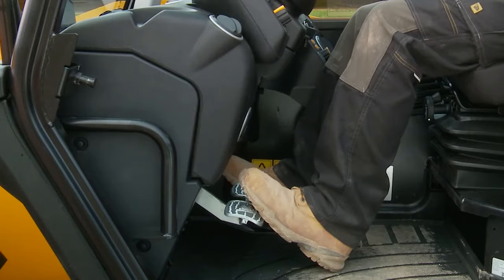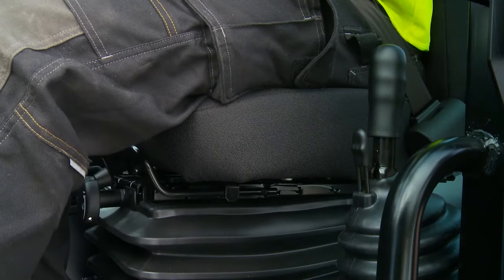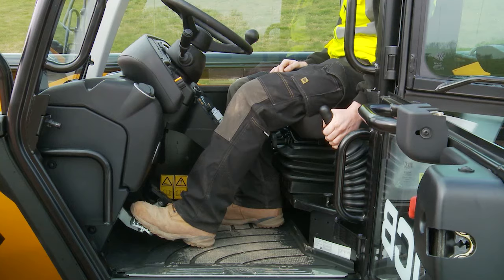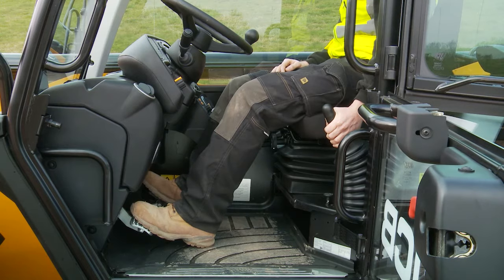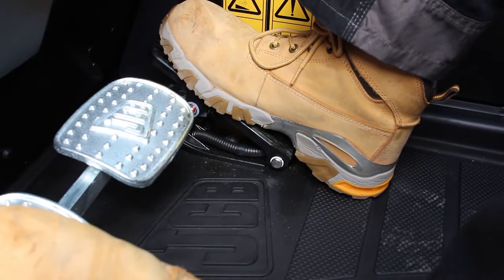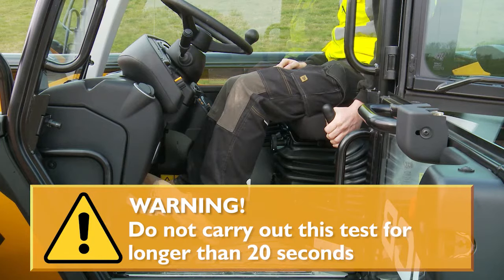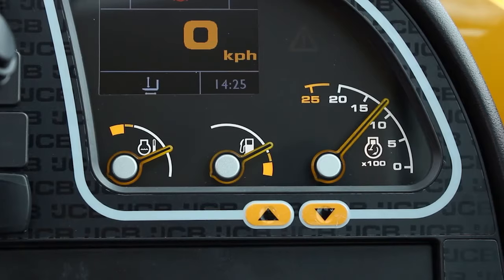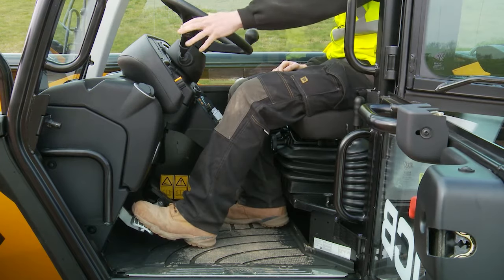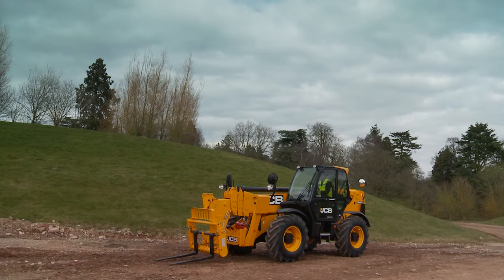If the machine starts to move during the park brake test, immediately apply the foot brake and reduce the engine speed. Next, move the park brake lever fractionally forward until the park brake warning light is just extinguished, then slowly release the foot brake pedal. If the machine has not moved, use the accelerator to gradually increase the engine speed to 1500 RPM — the machine should not move. Do not do this test for longer than 20 seconds. After the test, reduce the engine to idle, select neutral and fully apply the park brake, then lower the attachment to the ground. If the machine has moved during the test, report it immediately.